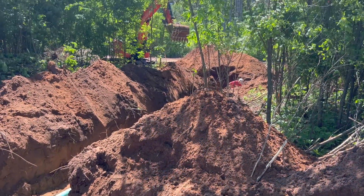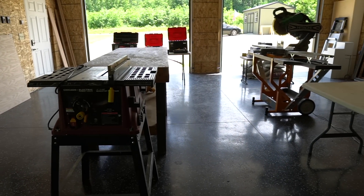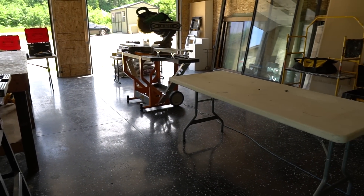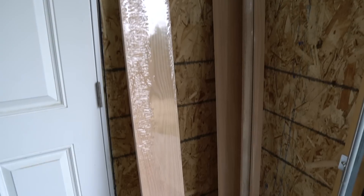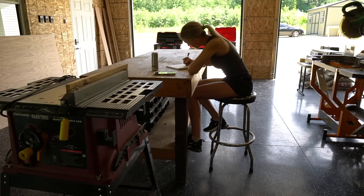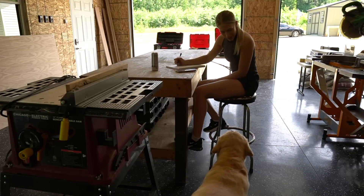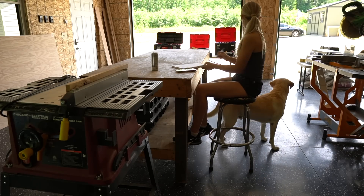There's nothing I can really help with on the project site, so I'm starting to build the floating vanity for the bathroom. My dad set up his garage so I could have a nice workshop for my projects. For this vanity I'm using one 4x8 sheet of three-quarter inch red oak plywood and a 4x4 sheet of half-inch red oak plywood. I'm also using a few 1x2 and 1x8 red oak boards. You can find the material list, cut list, and the project plans on my website.